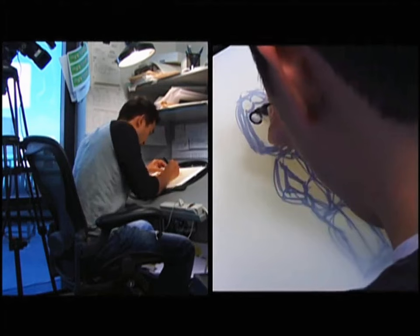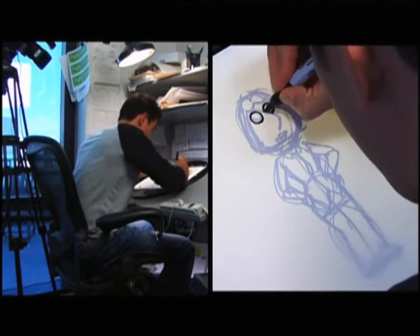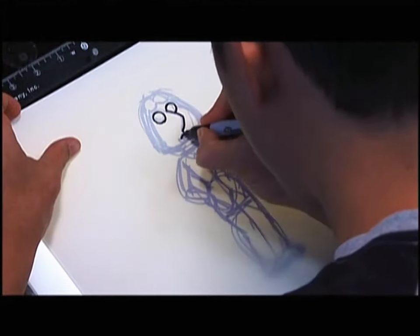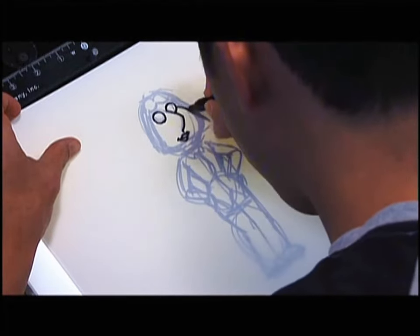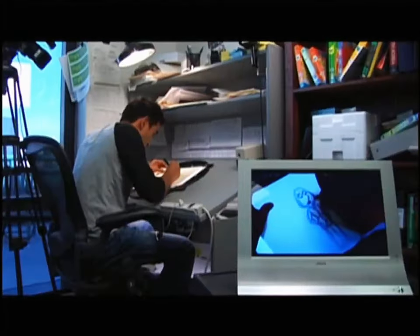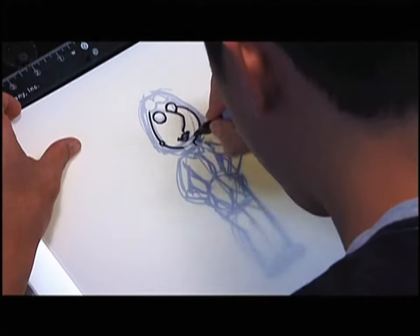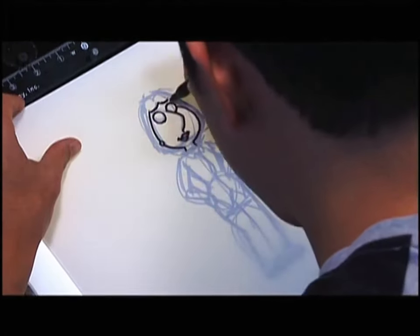Start with the eyes. The nose, which is very triangular, and this, which has a very fat cheek, like this. Her hair.